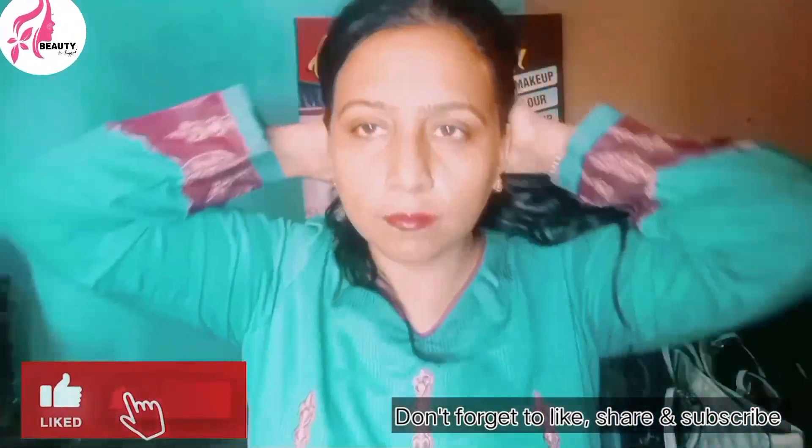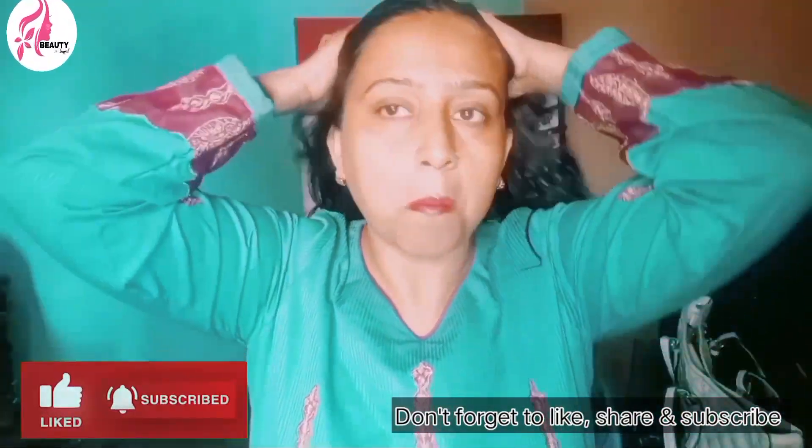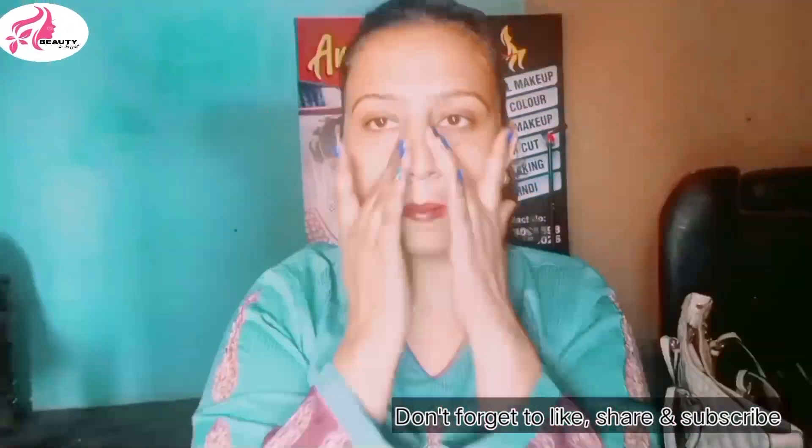Asalaamu Alaikum, how are you all? I hope you will be fine. Today I was going to go to a party and I thought I had a little makeup which I used to do on YouTube.